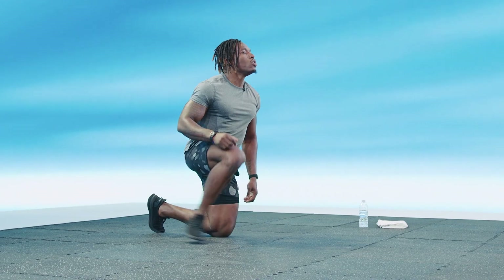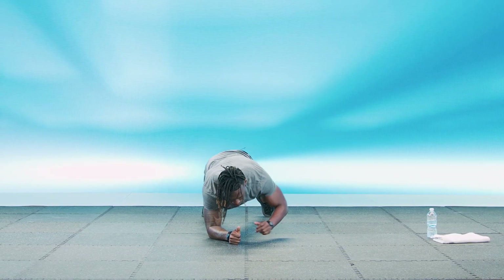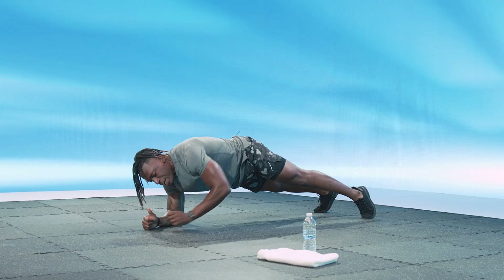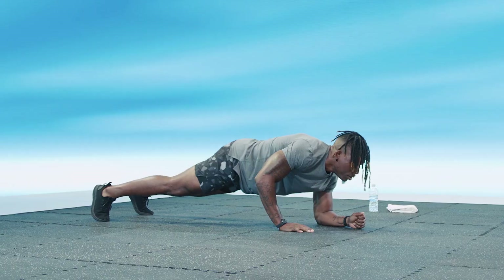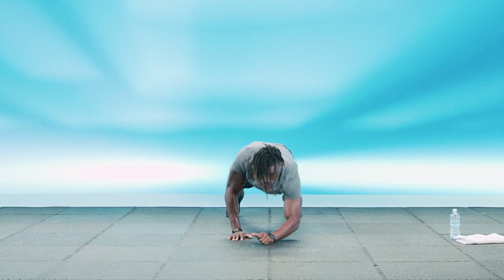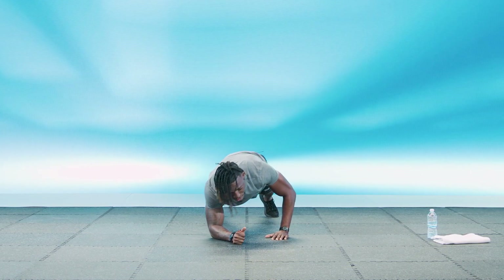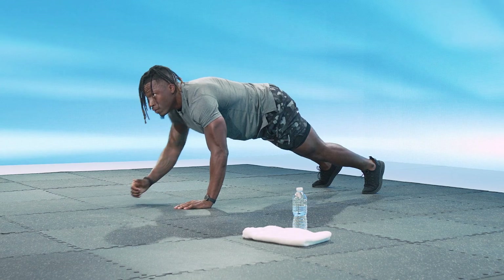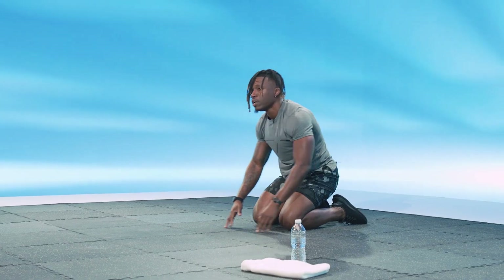Three, two, one, and go. Coming up off those arms and back down. Remember, guys, alternate the hands that come up. Let's alternate the hand that goes down. Good stuff, looking good. Nice, slow controlled movements. You got this. Just a few more seconds. Four, three, two, and one. Perfect.